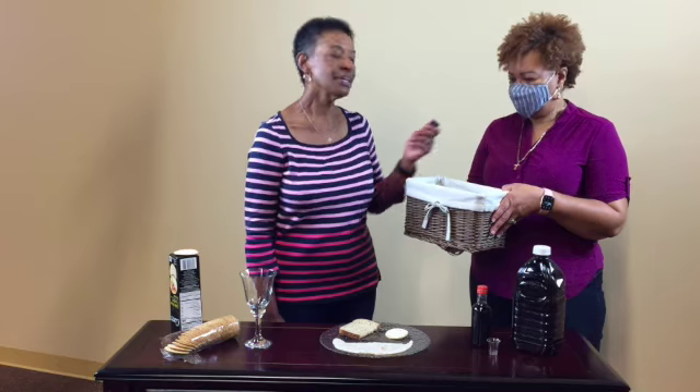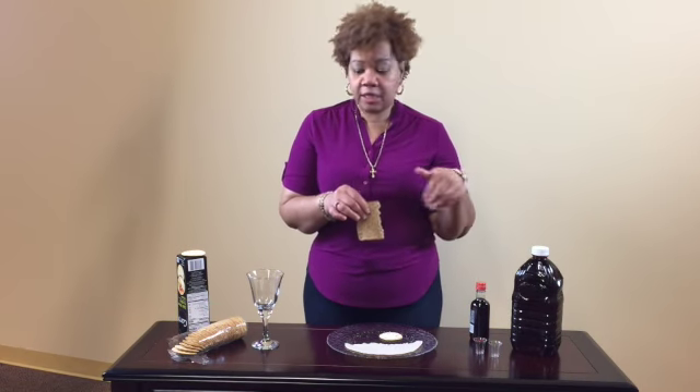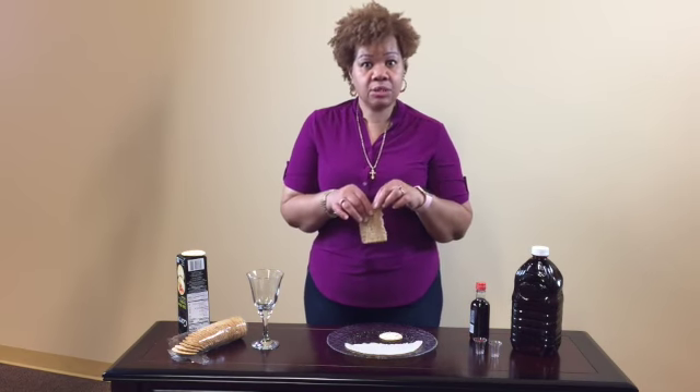If you haven't had a chance to stop by the church to pick up your communion kit, don't fret. You can always use the items that you have in your pantry. Very simply, you can pull out a piece of bread or a cracker, or if you have a tortilla, you can use that. The kids can help gather these items as well.